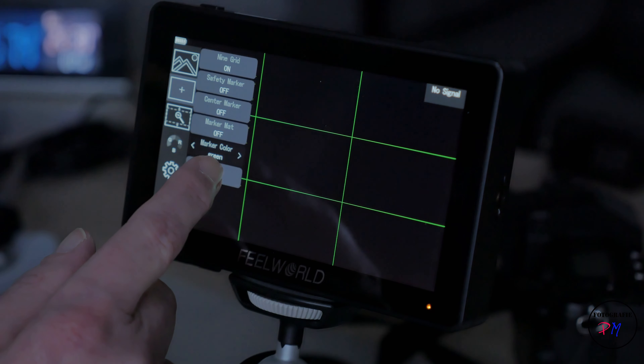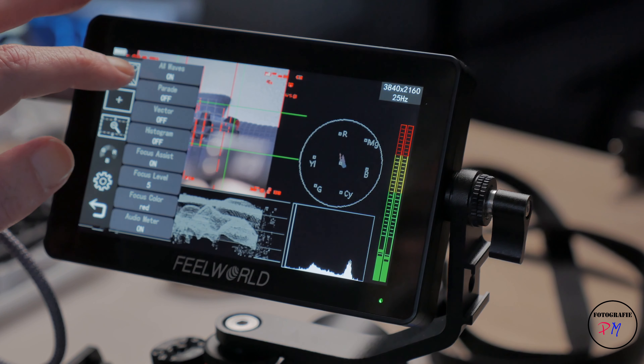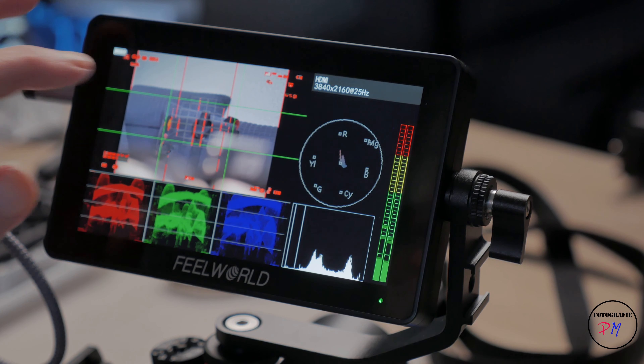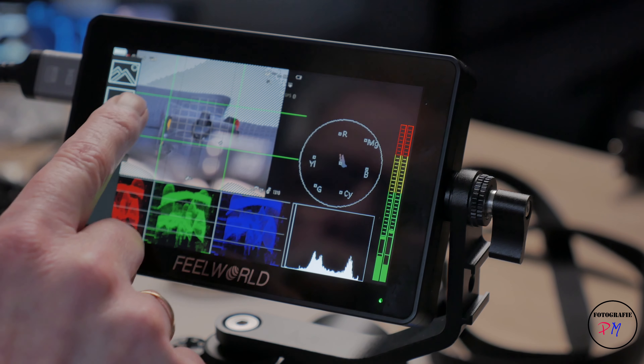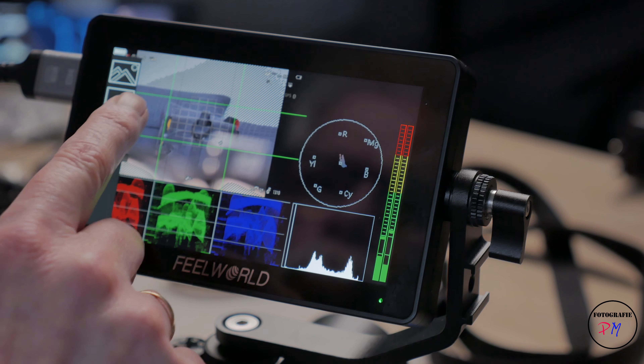Now we switch back to a smaller view of the RGB waveform and turn it completely off. Now we turn on the audio meter, and now we go to the new grid view where you can adjust the colors of the lines according to your needs. Here we get the same with the signal from the camera and the palette view all on, with the RGB display. We switch it to a smaller size so we have more room for the signal from the camera.